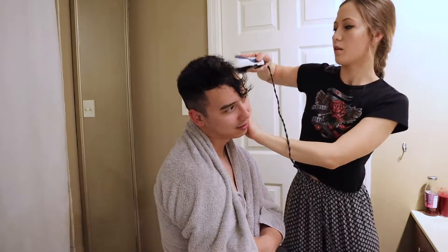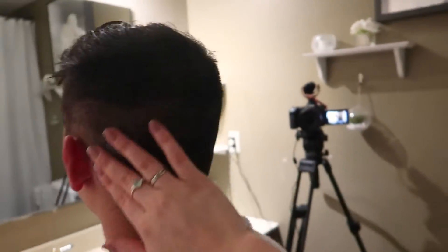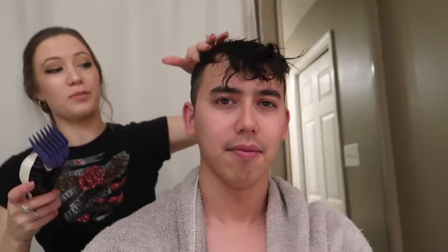I tried blending it to the best of my ability. Props to Jeremiah for giving me tips, but I don't think I did it quite right. There's still a faint line there that I'm struggling to blend. But Robbie's hair grows so fast — whatever imperfections there are, they'll be gone quickly. Anyway, we're just going to go ahead and cut the top of his head now, which is what I'm most scared about. Let me just do this line a little bit more first.